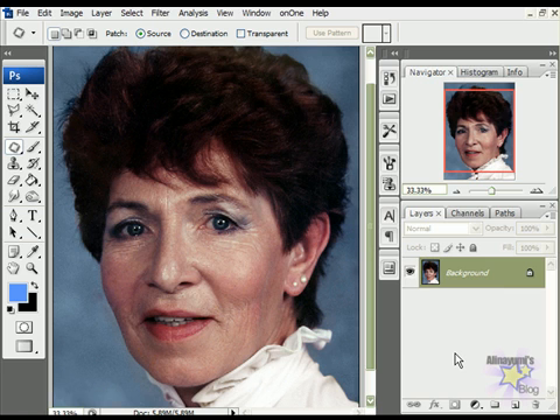Today I'll tell you how to remove wrinkles — it's very simple. First, duplicate the layer. Now zoom in into the wrinkle area so you can see it better.